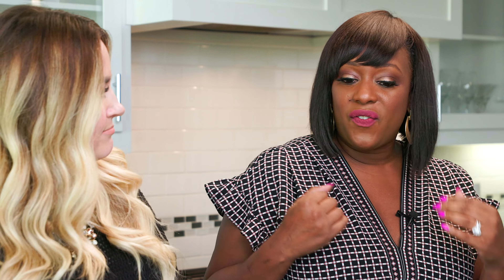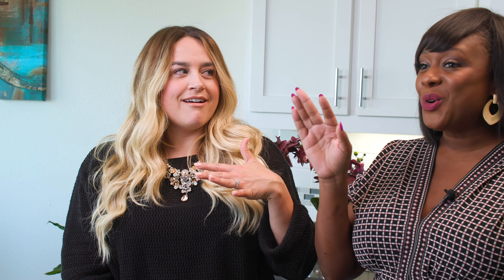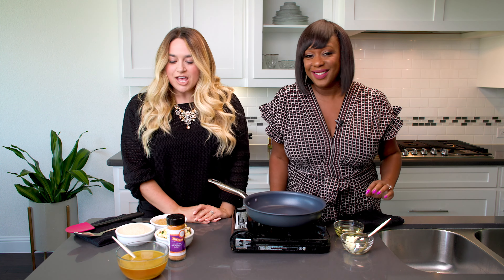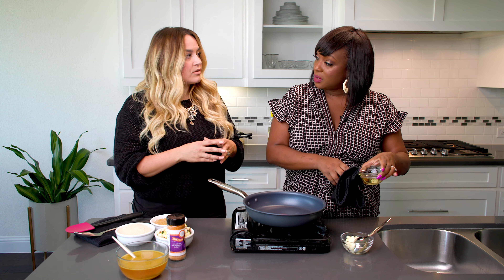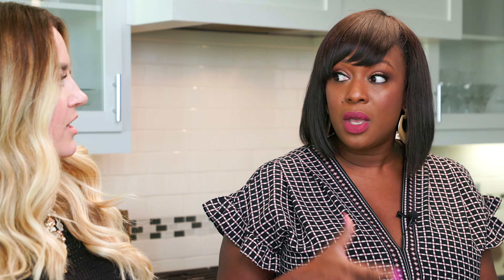I'm excited for Chef Jolie to teach us today. Can you tell us a little bit about what we'll be making? This is super easy, beginner level — all the viewers will be able to do it. It is a vegetarian stuffed portabella. What's great about it is that for Thanksgiving you get that feeling of stuffing, and the portabella is nice and meaty so it's filling. Did you know stuffing is my favorite Thanksgiving meal? We're meant to be!